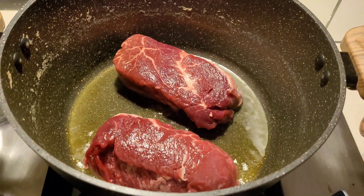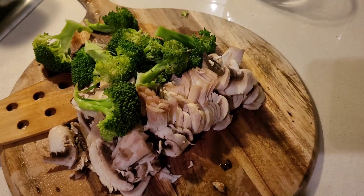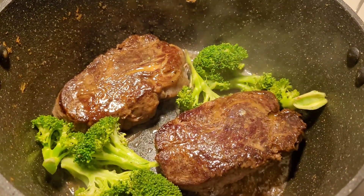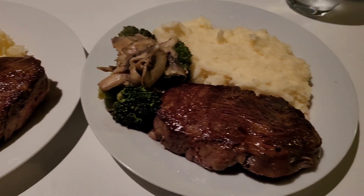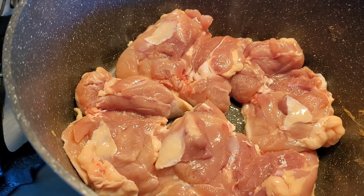I've got my Costco steaks — absolutely delicious — lightly salted and cooking that off. Got some sliced mushrooms and some broccoli, and I'm cooking all of the goods down. I put a little bit of butter on top of the steaks as well. My partner made some mashed potatoes, so that was our dinner. I think this was on a Friday night.